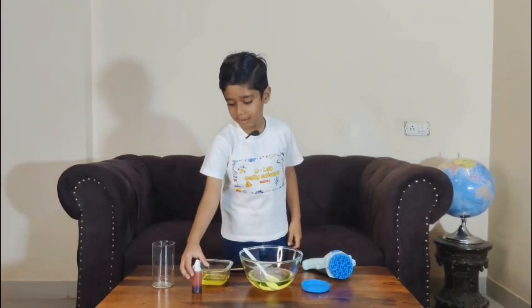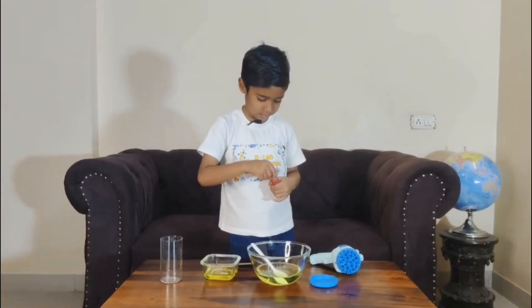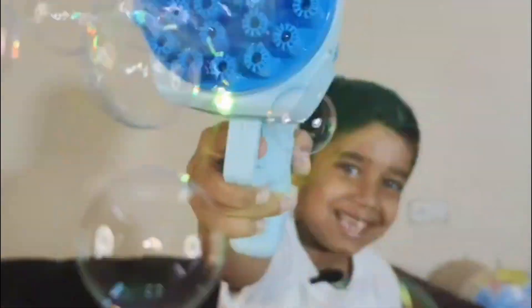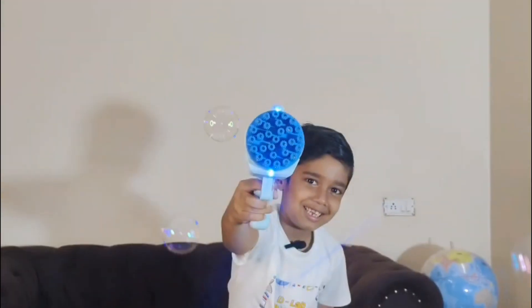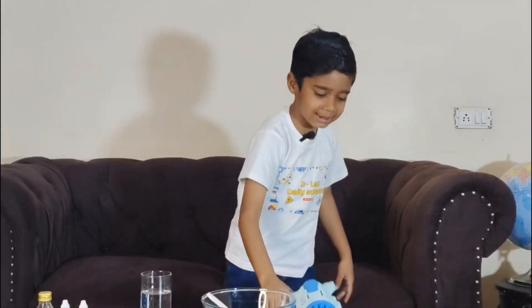Let's make it colorful — I am adding red color. Hi friends, welcome back to my channel for one more exciting bubbly experiment!